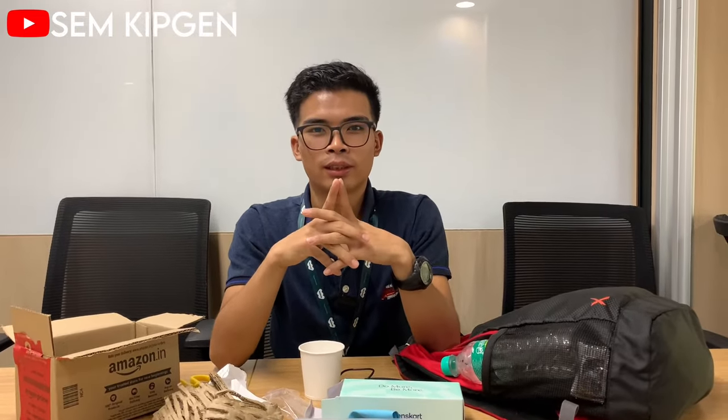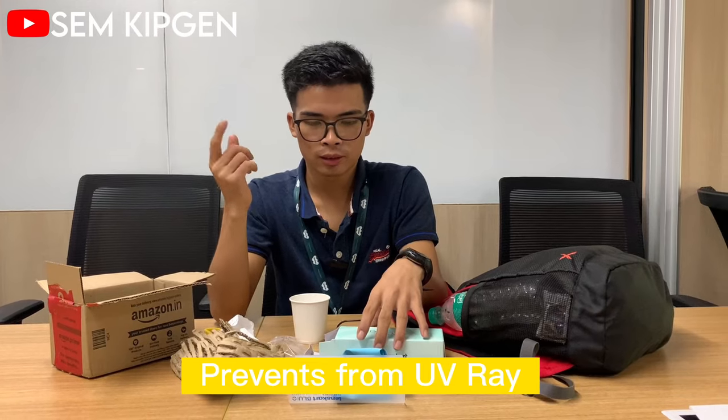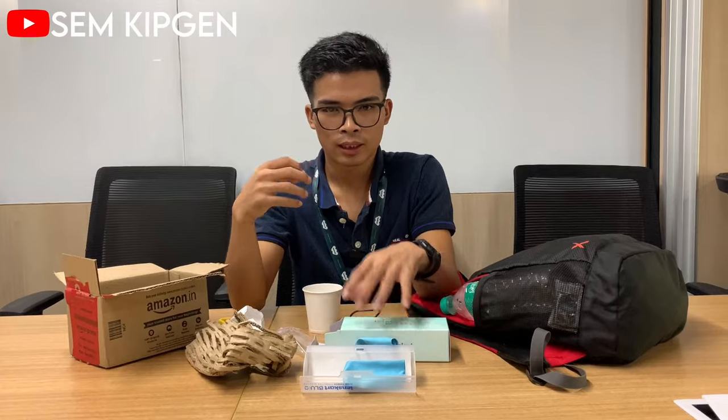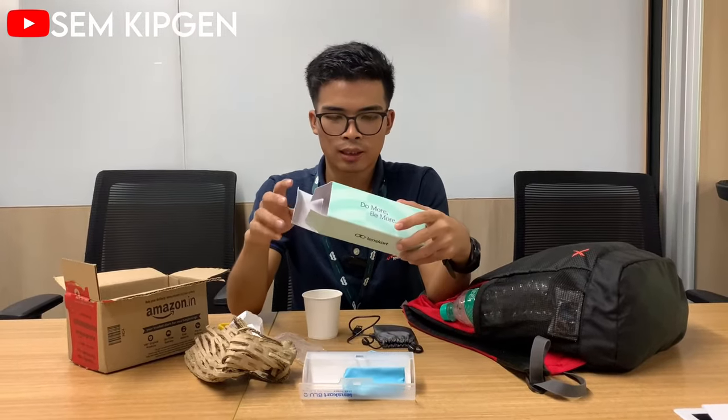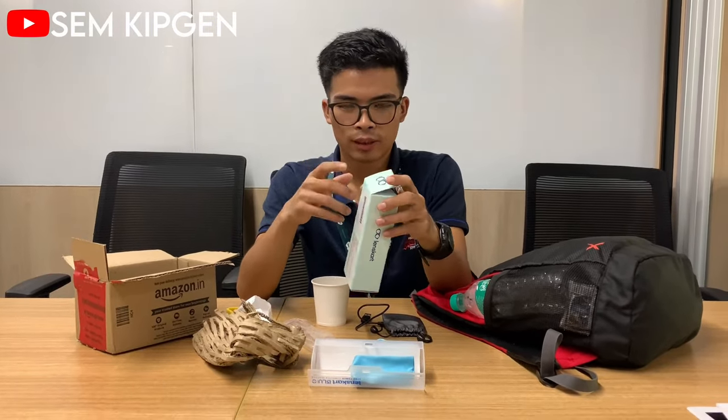These glasses provide eye protection when using a computer, desktop, or laptop. They offer UV protection against ultraviolet rays that come directly from screens. The lens helps protect your eyes from harmful screen emissions. It's an Indian product — Lens Card — and you can find it on Amazon and Flipkart.